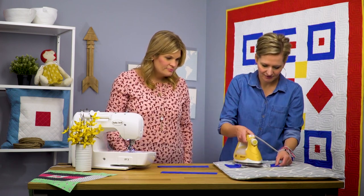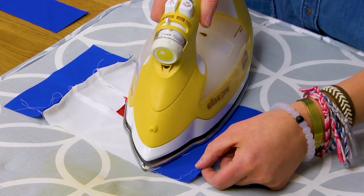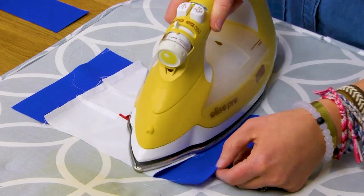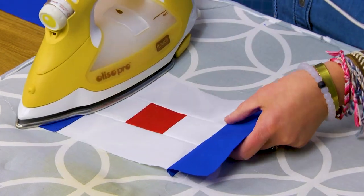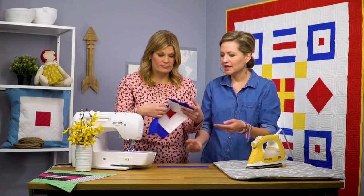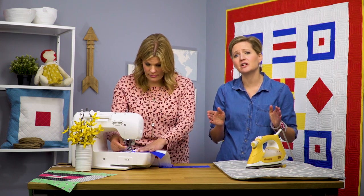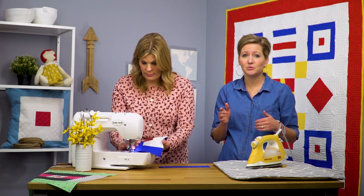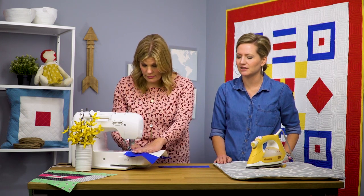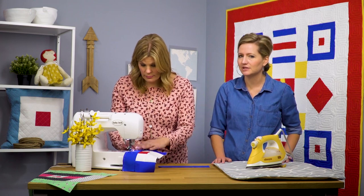I'm going to press the white towards the blue, making sure what I'm pressing underneath is still going the right way. We've got two more to go — we're almost done. Now she's adding on the top and the bottom. These ones are cut at two and a half inches by ten and a half inches. Our blocks are gonna end up being ten inches square, but I cut them a little bit larger to give us some room to play with so we can square them up nicely to ten by ten. Every block in this series will be ten inches by ten inches so you can mix and match them in the same quilt top.